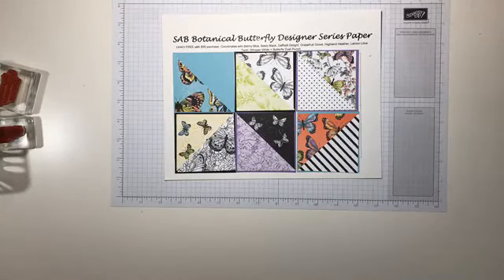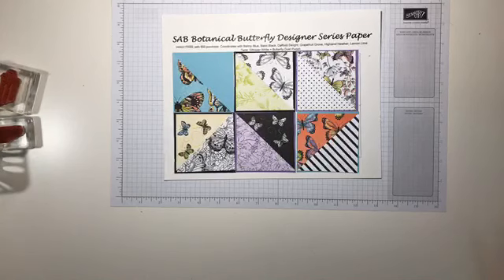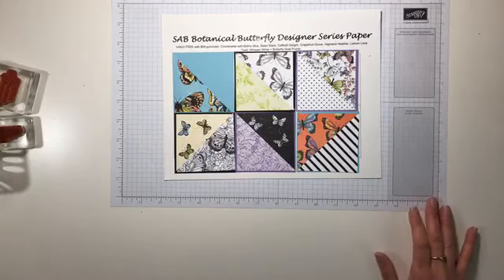Good morning everyone and welcome to Crafty Saturday. My name is Michelle Ayrini and I'm an independent Stampin' Up demonstrator. Every Saturday morning I go live with you right here on my Facebook page, and today we are waiting for spring.